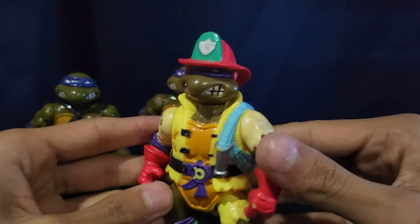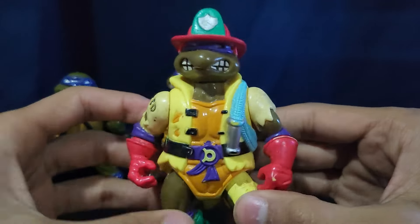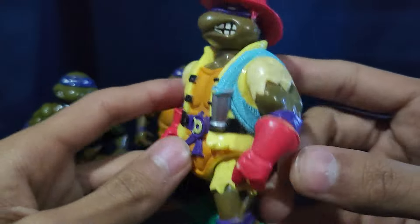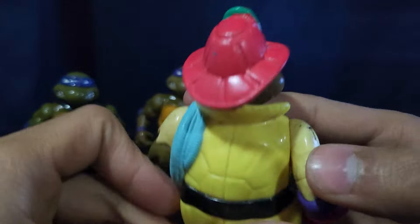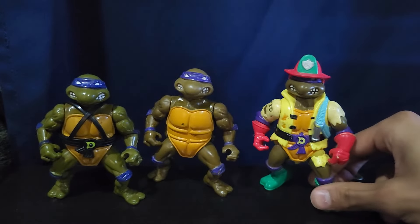And then we have a couple of wacky variations of Donatello. We have this firefighter Donatello — he's really cool. I really like the design. The paint details are pretty cool. TFD — Turtle Fire Department, I'm guessing. It's just a really, really cool design. I always like the different wacky variations that the turtles had.